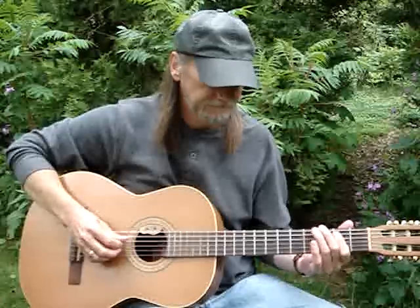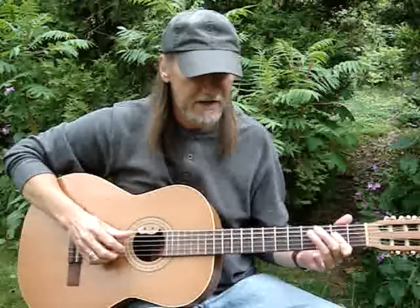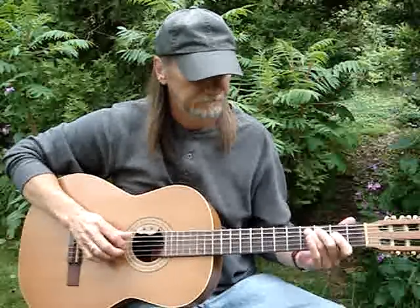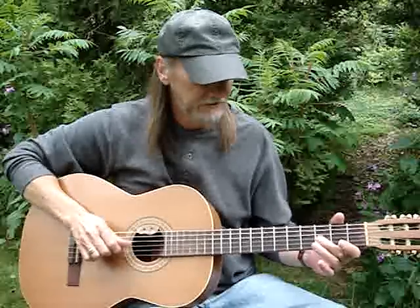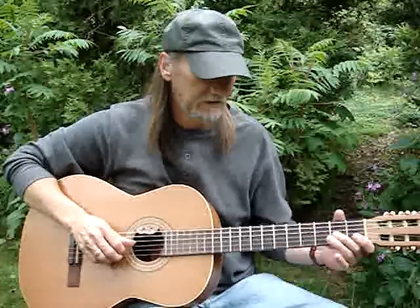So we've got the E, A, a little lick, back to E, lick.